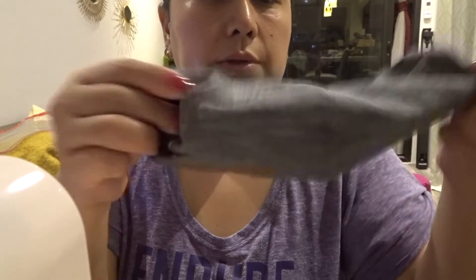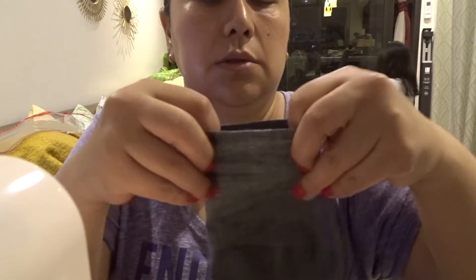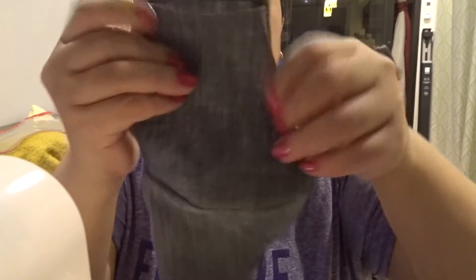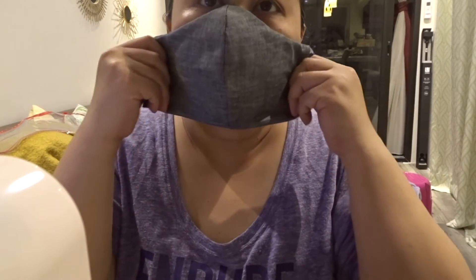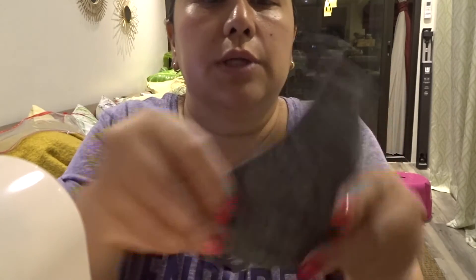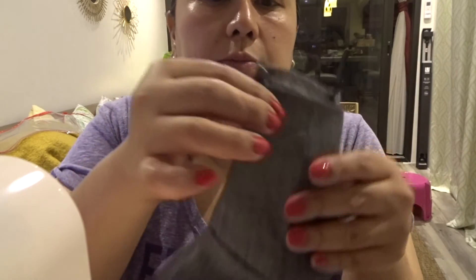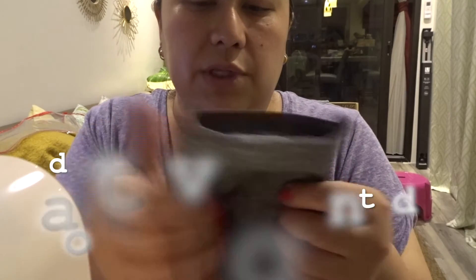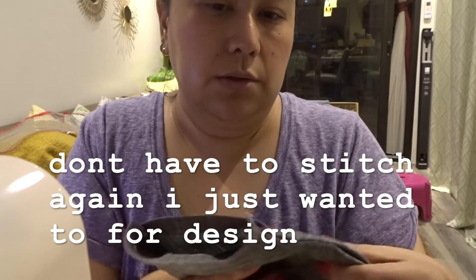Sorry about the background noise — that's the little one watching something. But anyhow, it should look like this. Let me turn it around — see? It's a mask! So what I'm going to do now is stitch on the top and on the bottom to give it design and also to secure everything. The stitch goes through the inside too — I want to secure that.